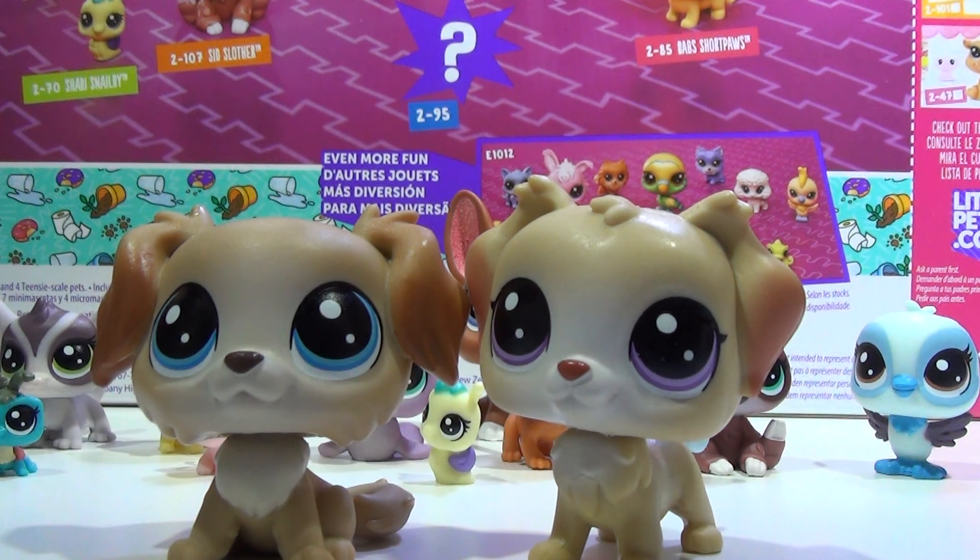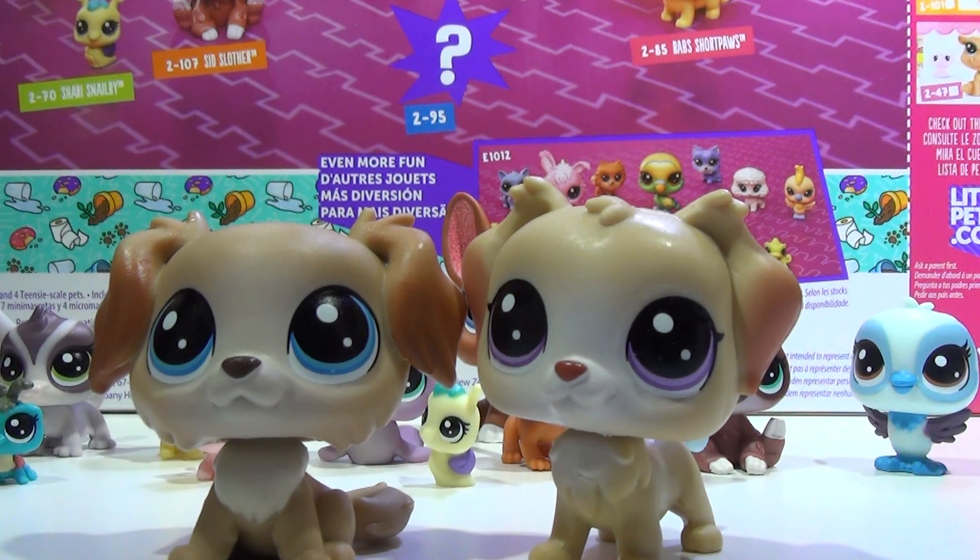I hope to see you guys very soon. Please like, comment, and subscribe, and tell me in the comments down below which pet was your favorite, because I have many favorites from this set. I would like to hear which ones you like the most. I hope to see you guys in my next video — have a great day, bye!